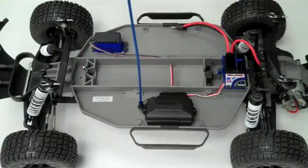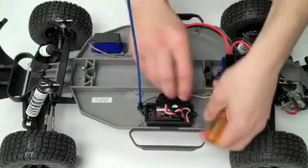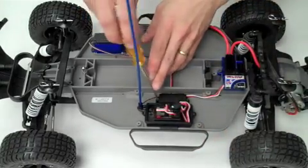The first step is to remove the cover from the receiver box. Next, unplug the speed control wire from the receiver and remove the other receiver box cover.